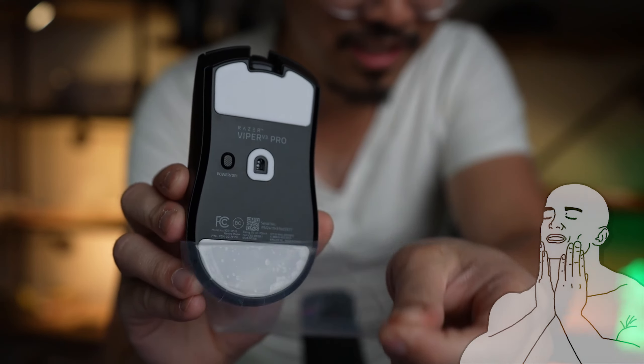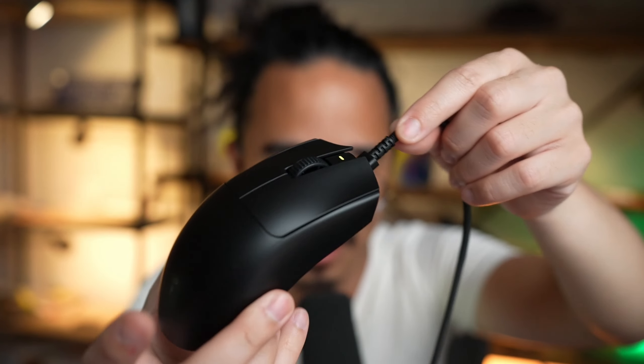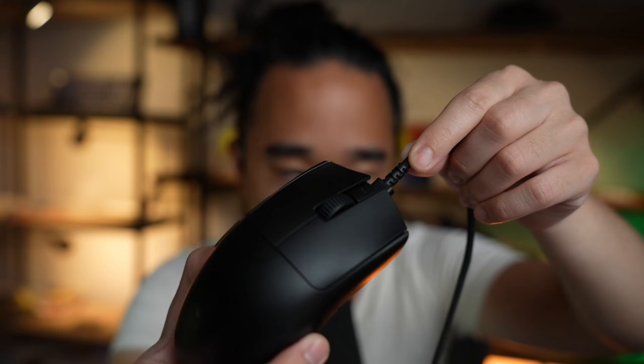I'm just kind of clicking around on this. The buttons all feel very high quality. I do have it charging right now — it's plugged in. You can kind of see it's a very nice, low-key, sleek and stealth design. I like that a lot.